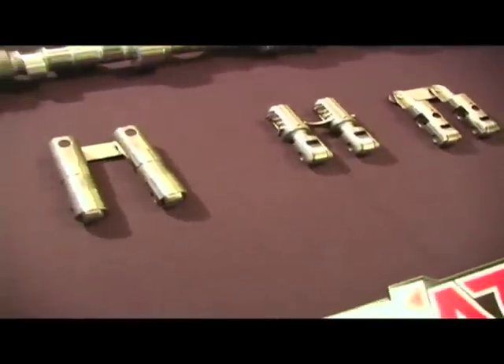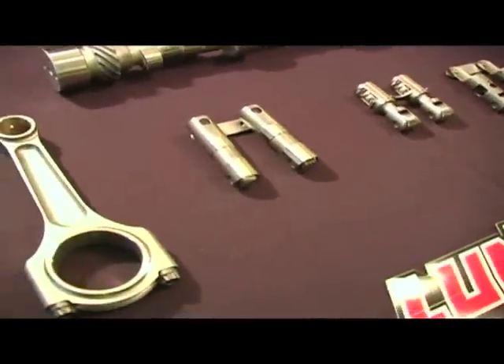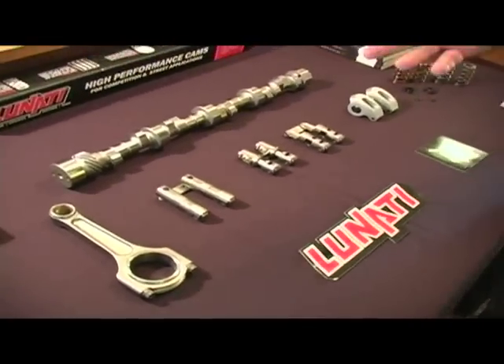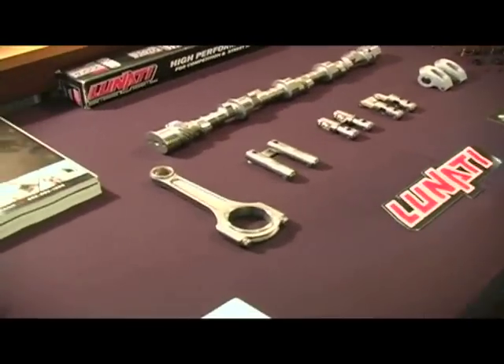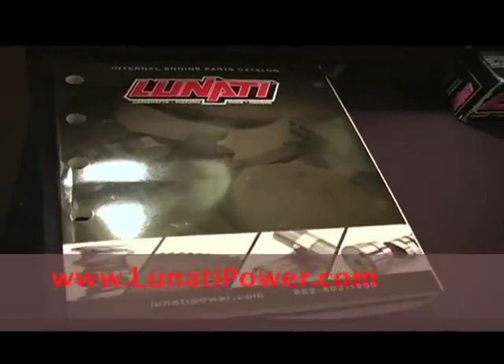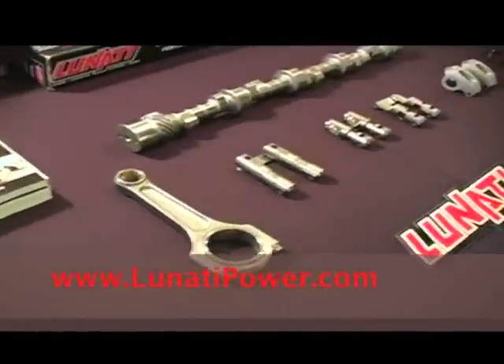For a long time, Linati's been known primarily for the rotating assembly kits and any of those applications. We have a new catalog where you can look at all of the new products, or you can visit the website at www.linatipower.com and match up the parts to your application.